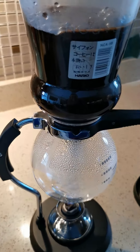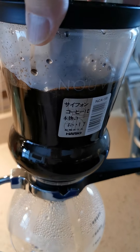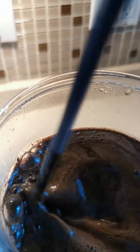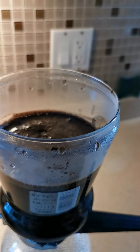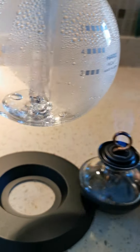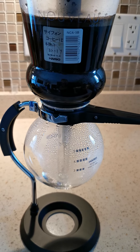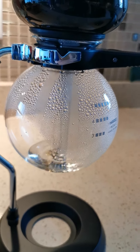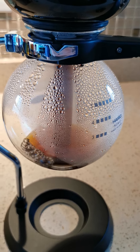Then we're gonna remove the heat and we're gonna let it vacuum back down to the other chamber. Give it another stir. So once there's no heat on the lower chamber, the coffee that has been infused is gonna come right back down here. This is the pure coffee that we want.